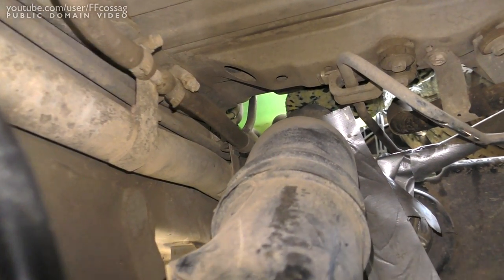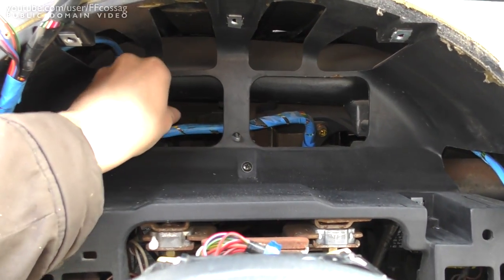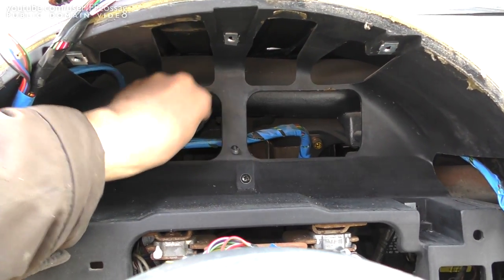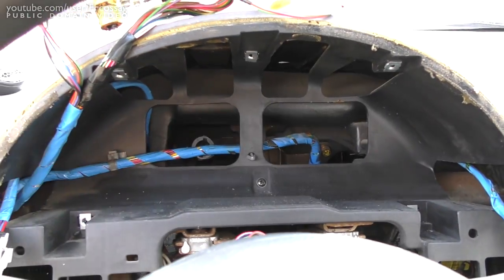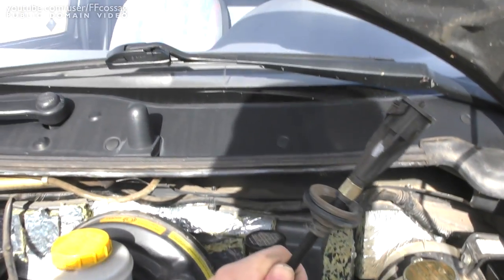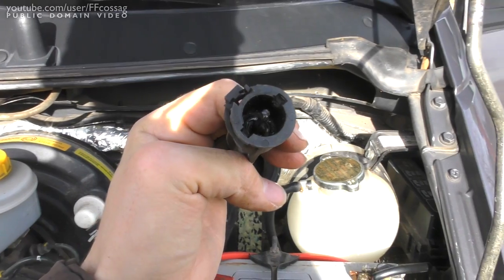We're going to be cutting this line. Thankfully, getting it out of the inside of the vehicle doesn't seem to be a big deal, because I can hear it just flowing through the rubber grommet. So I'm wagering that if we just grab this and pull — perfect.